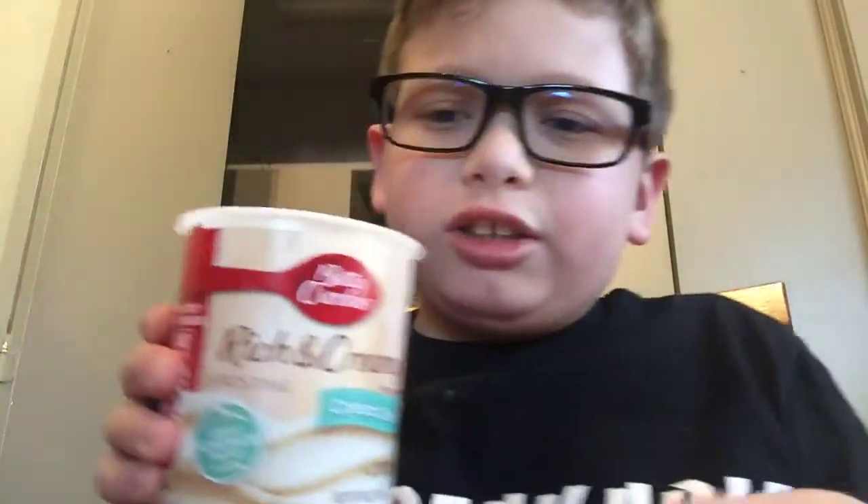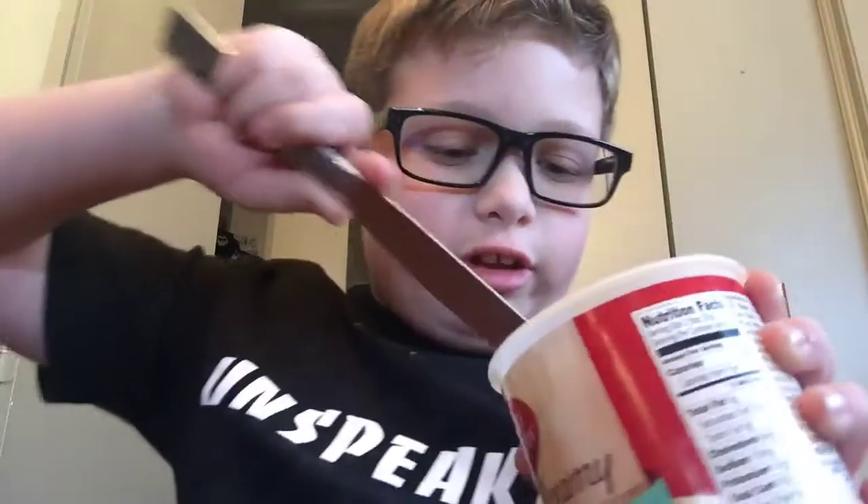Hey guys, welcome back to another video. We're going to be frosting the cookies. We got some rich and creamy frosting, cream cheese, and some sprinkles is what it says, so let's get to it.